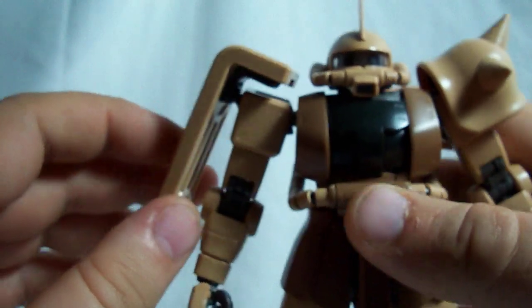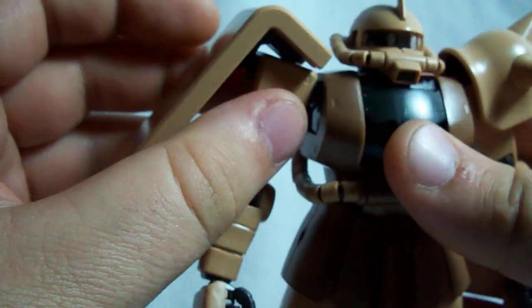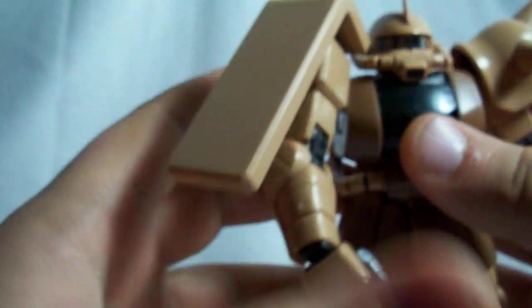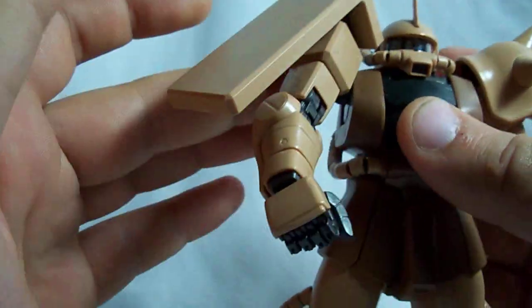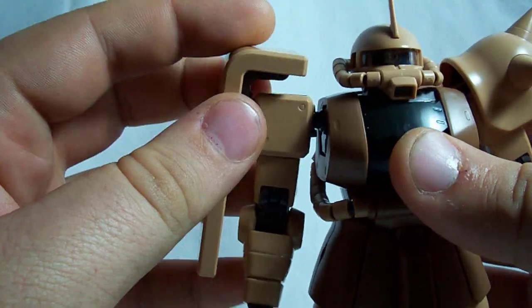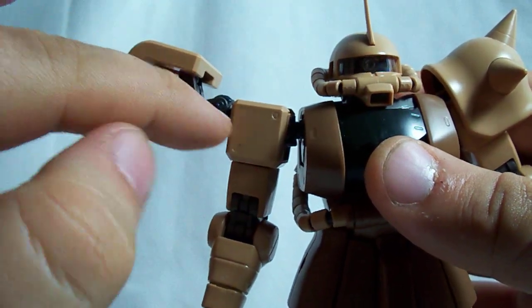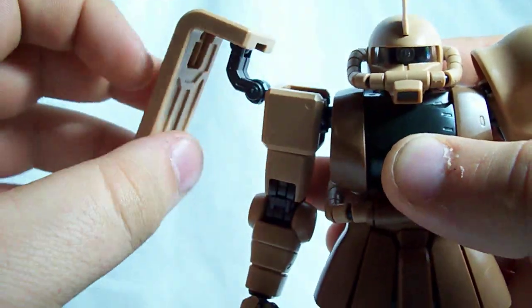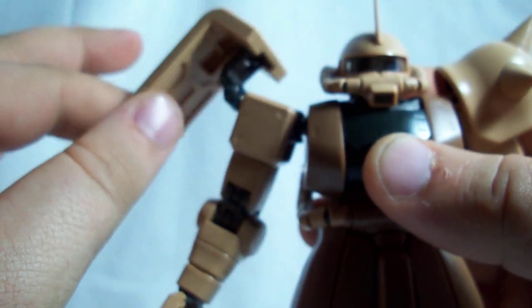Now, on to articulation. His arms go 360 and they come out from the torso quite far. They only go forward — they don't go back or up or down — but still, that's pretty nice. The shield can come out, and this little metal arm right here has two joints on it, so the shield can rotate around and go up. It can move around to the back, to the front, pretty much anywhere you need it to go.